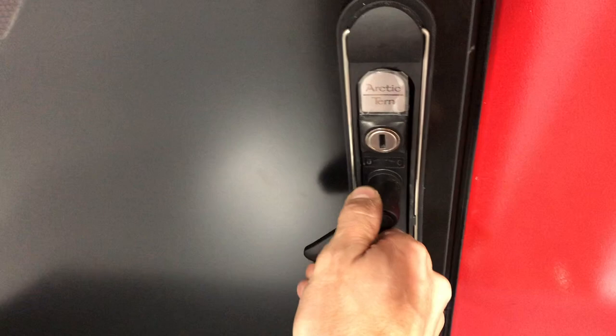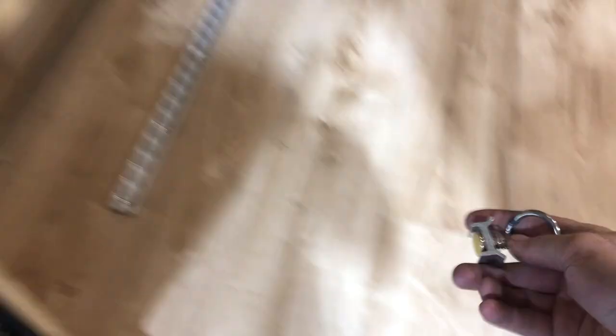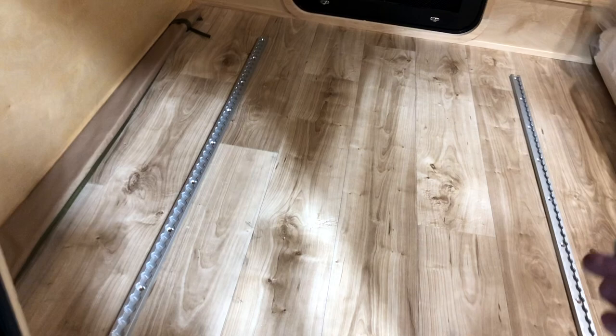Obviously they have deadbolts and latch locks too, so they're very secure. Inside, the standard configuration up front has the normal cubbies. We've got storage tracks in the floor — that's standard with all the new packages. You get cargo tracks on the floor with rings that just pop into place. You can throw totes or a cooler in here and strap it down so nothing rattles. When you're ready to lay your mattress out, just pop the rings out and fold your mattress down — you don't even feel the tracks.